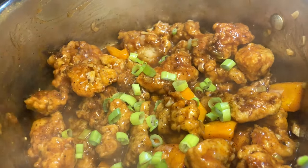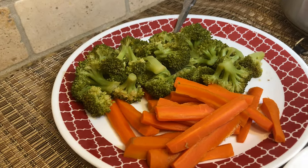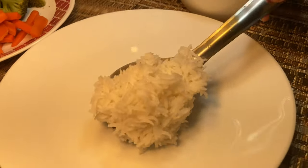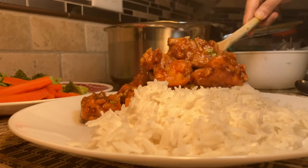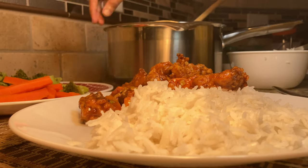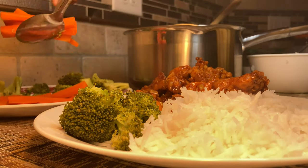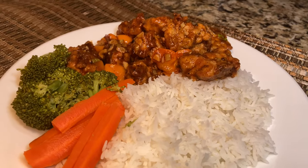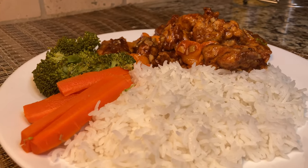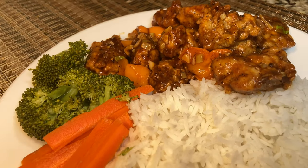Our sweet and sour chicken is ready and we can garnish it with some spring onions. I'm going to serve it like they do in a Chinese restaurant — with some white rice. You can also use brown rice for a healthier option. I also have some steamed broccoli and carrots. Our healthy and yummy sweet and sour chicken platter is ready! I hope you liked this recipe. If you did, don't forget to subscribe and hit the like button — I'd love to hear your feedback. Thanks for watching, see you next time!